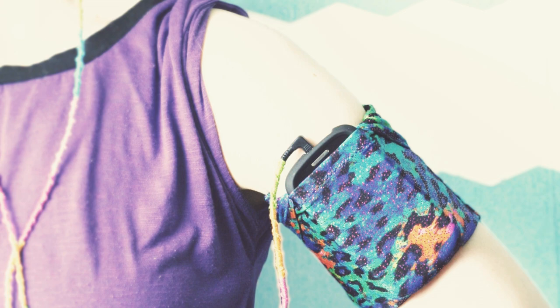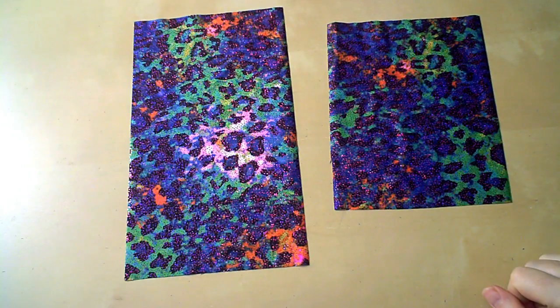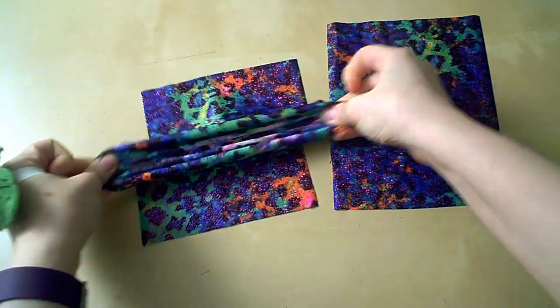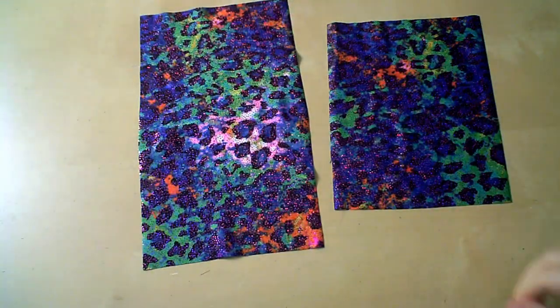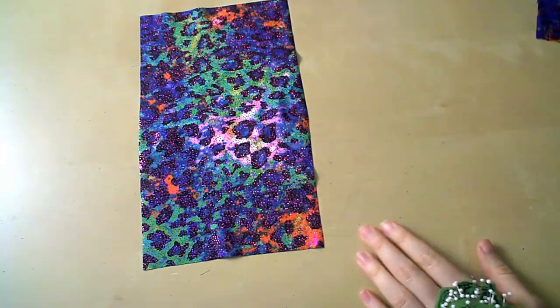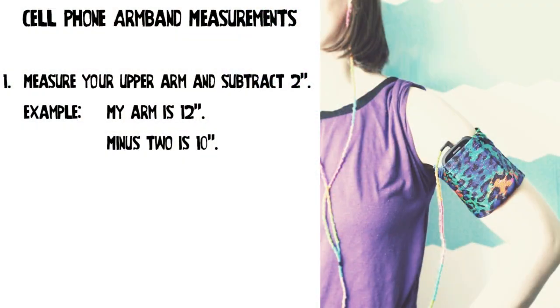You'll need two rectangles of spandex — yes, spandex, also known as lycra. Someone will ask, do I have to use spandex? And I will say, yes, didn't you listen to what I just said? So we have our two spandex rectangles. The size of the rectangles is really going to correspond to the size of your arm and the size of your phone.